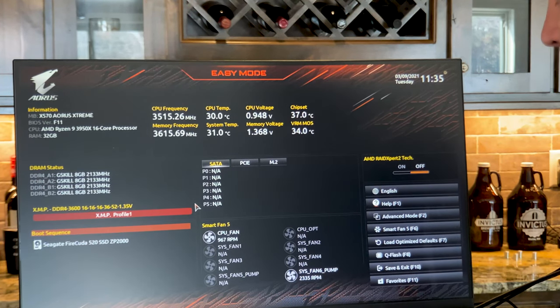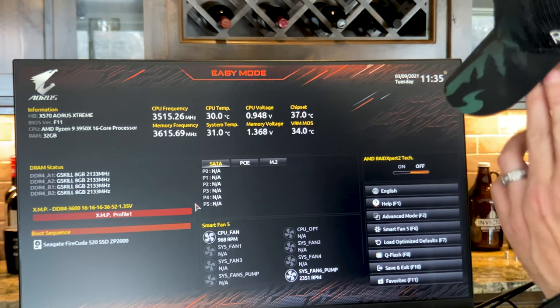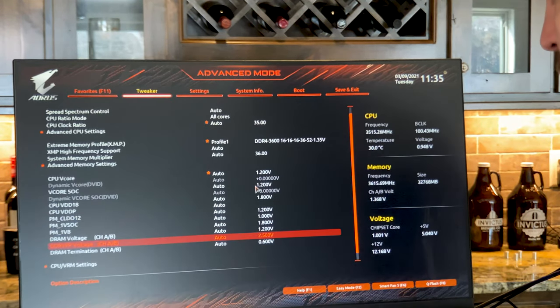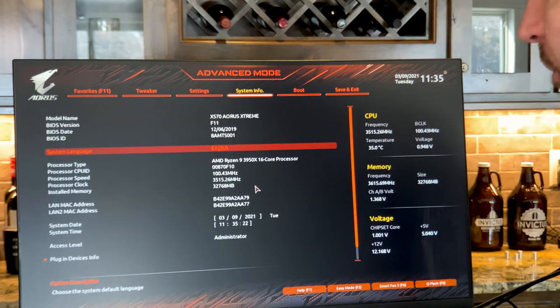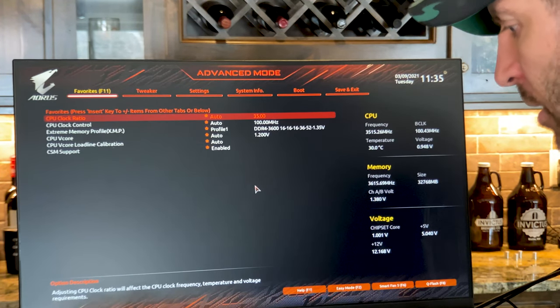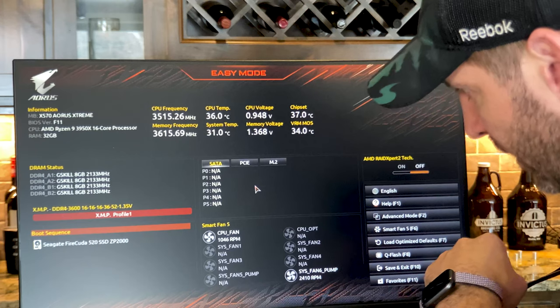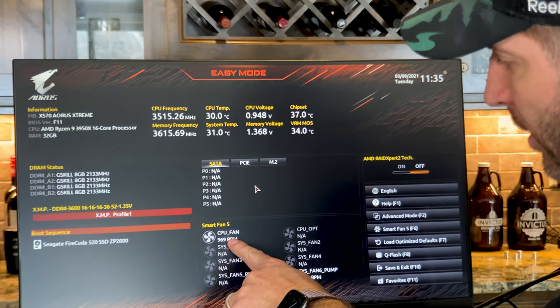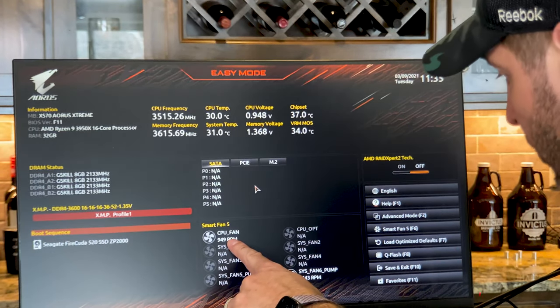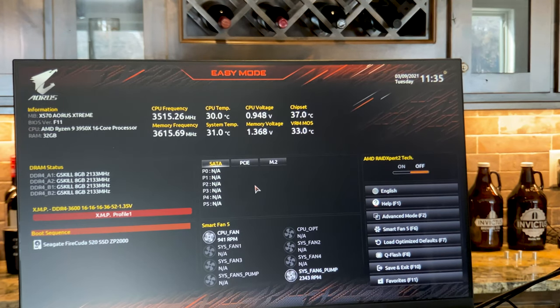Temperatures look good at idle — not really anything going on. It shows the CPU frequency right here. I haven't played around with any advanced settings yet, but you just hit F2 to get into those. I have everything daisy-chained with the NF-N1 fans so I can have one set of fan speeds controlled on one header — I did that purposefully. It's also reading my pump right now, and I'll be able to play around and get that all set up.